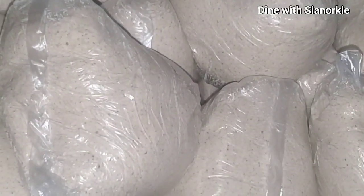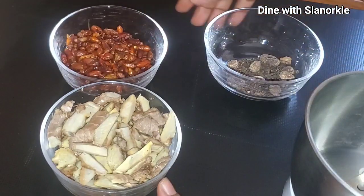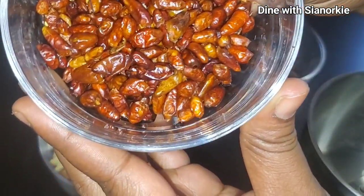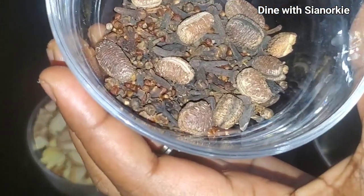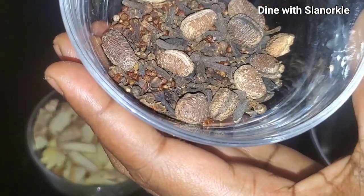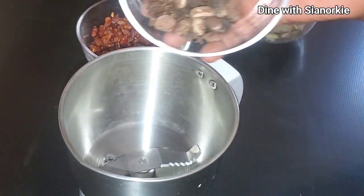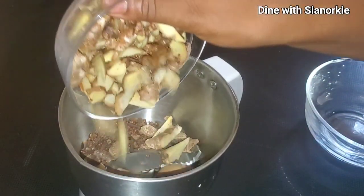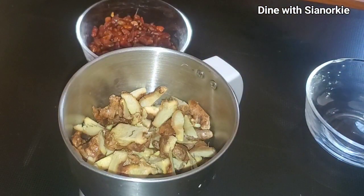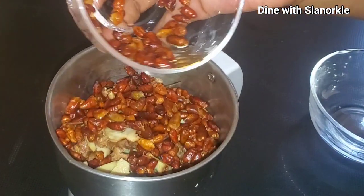If you want to make hausa koko or spicy millet porridge, all you have to do is add your ginger, pepper, and local spices to the dough and you are good to go. However, I like to make things easier for myself — suffer once and then enjoy. So here are some peppers, calabash nutmeg, cloves, black pepper, grains of cinnamon — and if I had negro pepper I would have added that too. I'm adding these to my dry blender along with my ginger, which I just washed but did not peel, because peeling ginger is such a task.